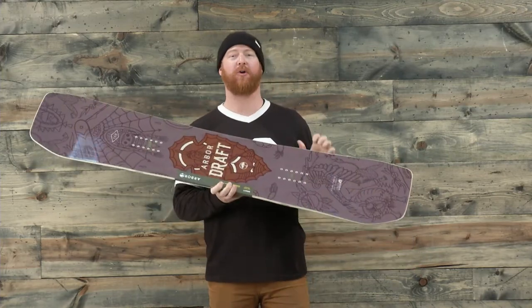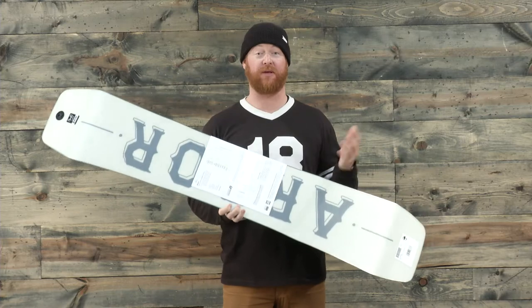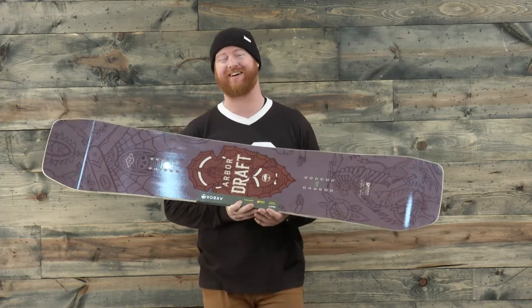Hello, I'm Matt Cuff from TheHouse.com and this is a 2017 Arbor Giraffe Snowboard. It's a freestyle jib-specific design for beginner to advanced level riders. It has a three-year warranty and it's actually one of my top five jib boards of 2017.